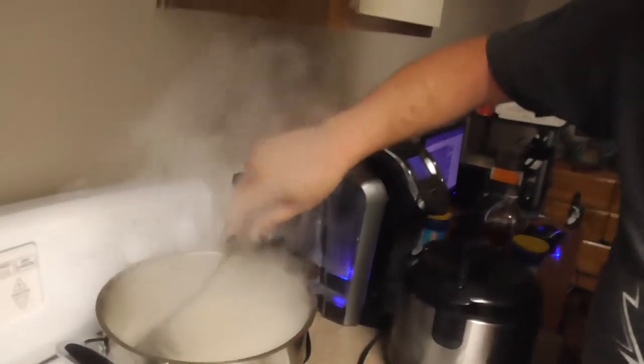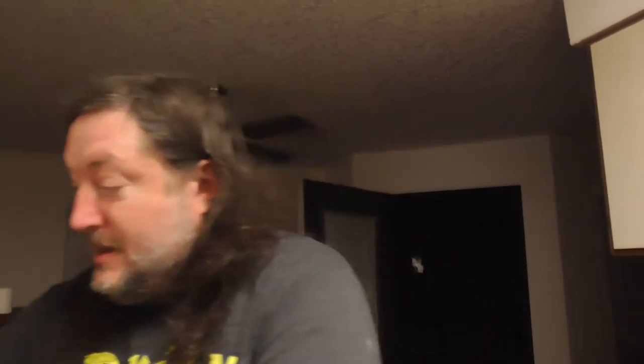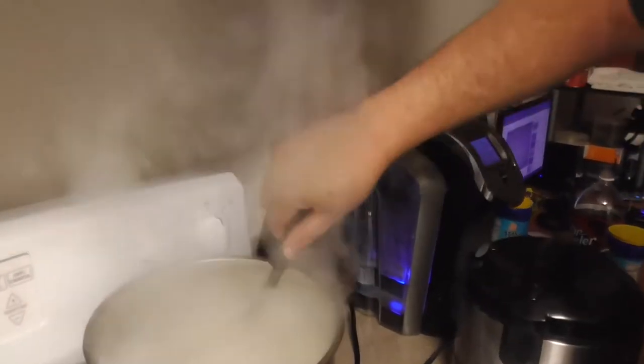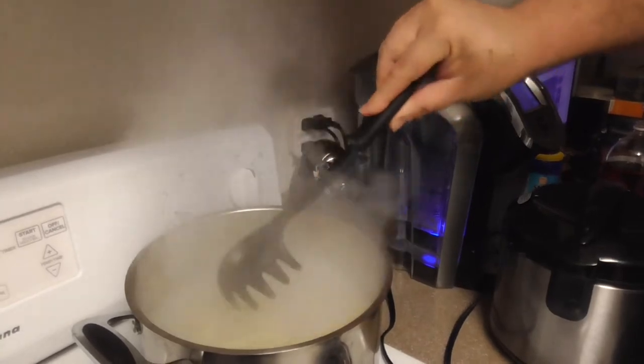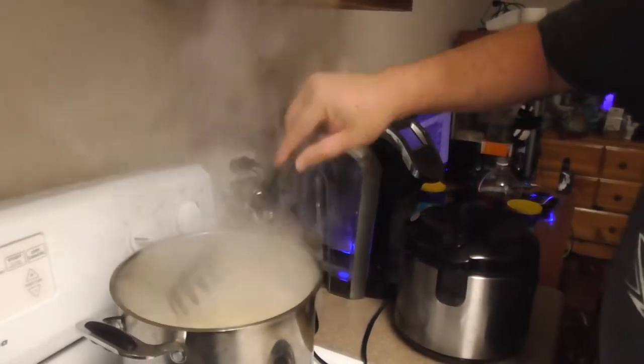We are going to let these boil about four to five minutes, or until the consistency of tenderness that you like. You might want to leave them a little al dente so they're easier to pick up with chopsticks. If they're too soft, you won't be able to pick them up with chopsticks, and they won't taste very well if it's all mushy. These Chinese noodles do not take long to cook at all. We're going to turn that down.